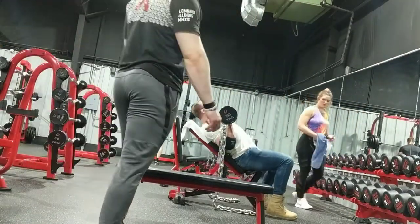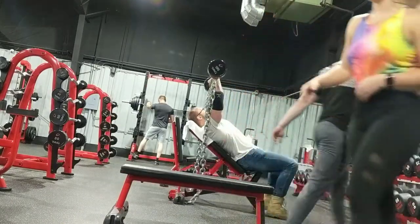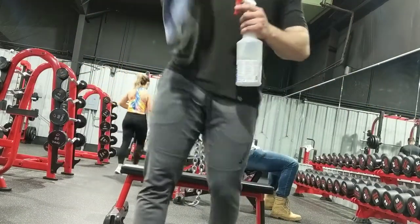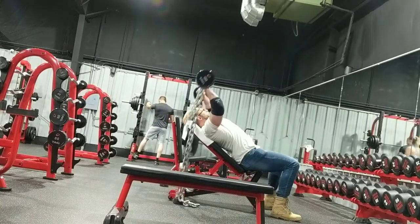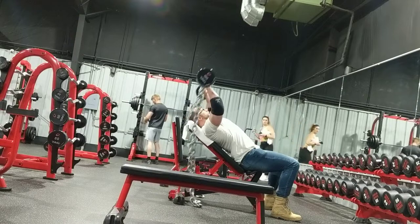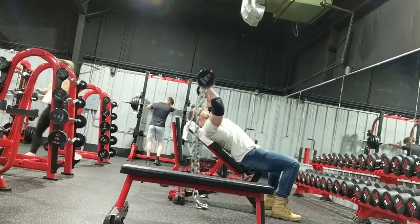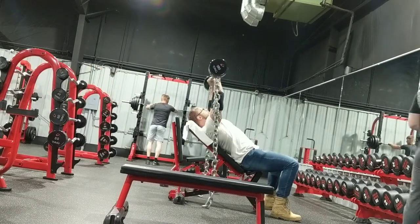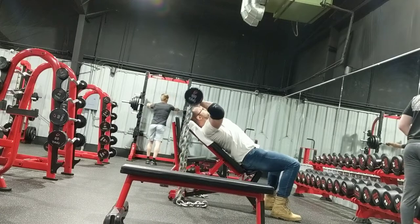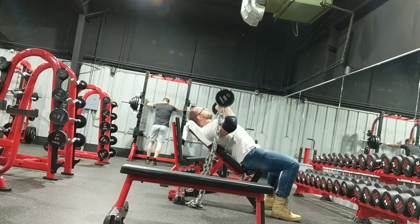Since I was being a douche in the gym and busted out the chains for barbell curls, I had to do all my tricep work with them on there — like I wasn't that guy. But I am that guy. That is the only reason I got the chains out, because I would rather do these on the cable with the more consistent tension. I feel like I get more out of it. These were hard as hell.